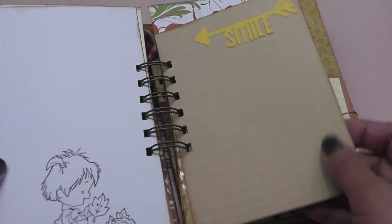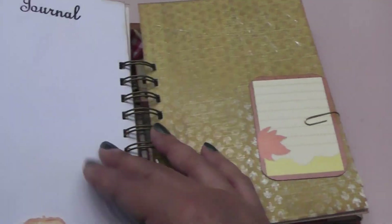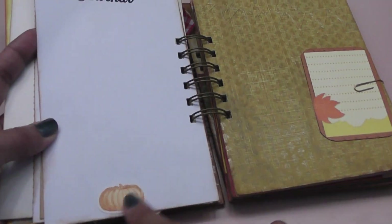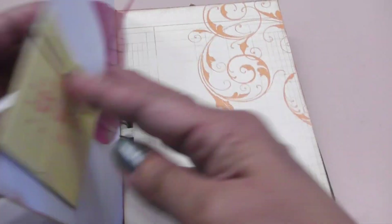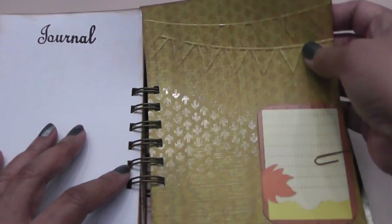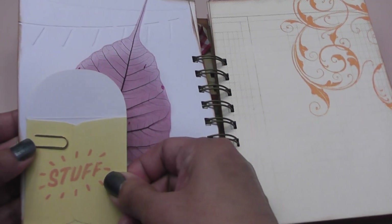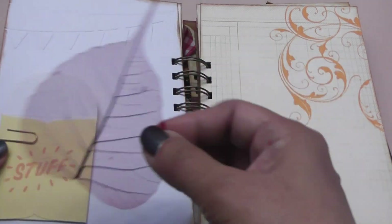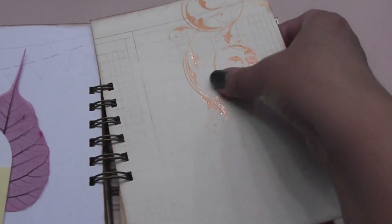This word 'Smile' here was gifted to me by Lithi — Crafty Girl 101 sent me a bunch in a rag she sent me recently. I stamped 'journal' there. Another sticker. I have another little tuck spot here with a paper clip. I used an embossing folder here that Marla H. sent me. A cute little envelope that says 'Stuff' on there, and then I have a cute little skeleton leaf in there. More papers.